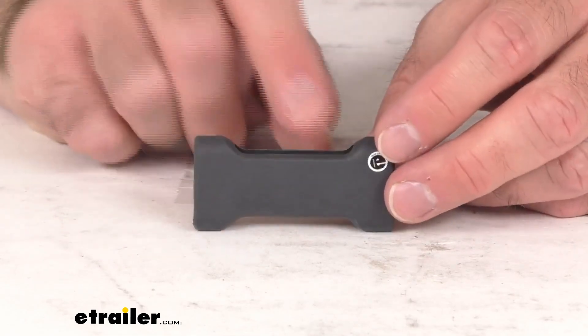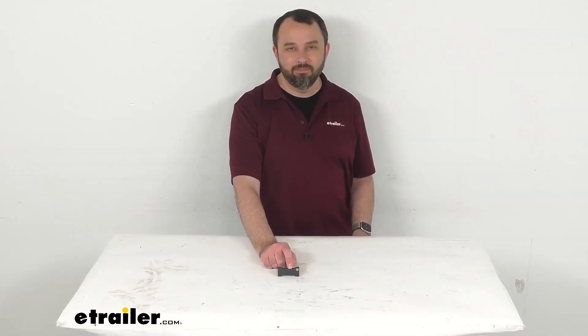Well, that's going to wrap up our really quick look today. I do hope that it was helpful for you. Again, my name is Andy. Thank you for joining me.